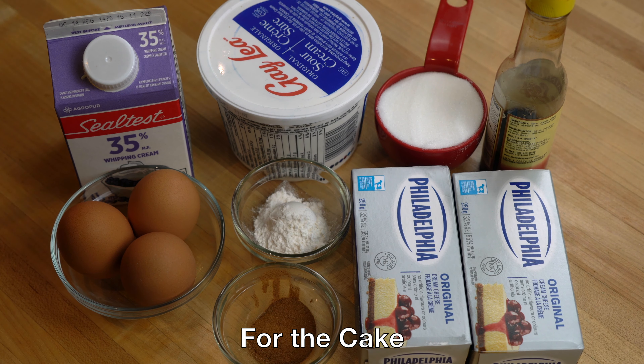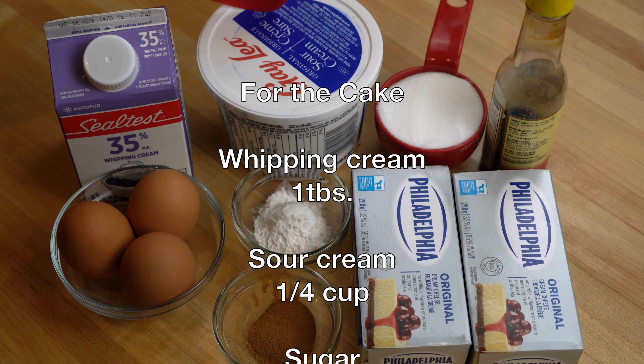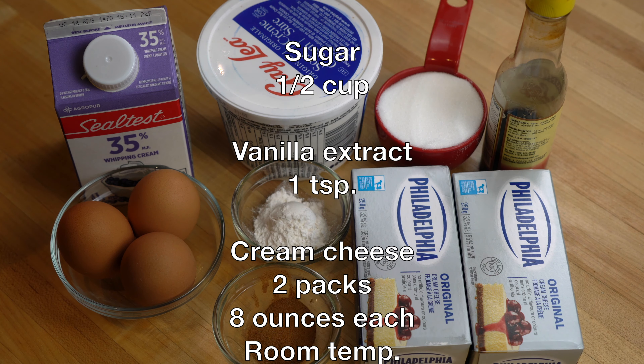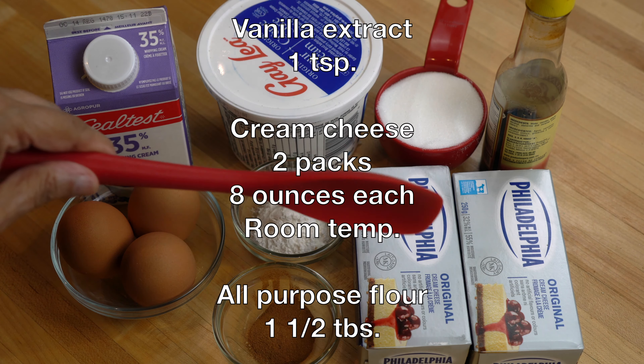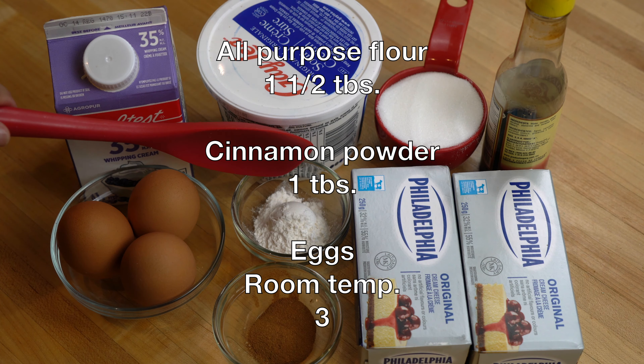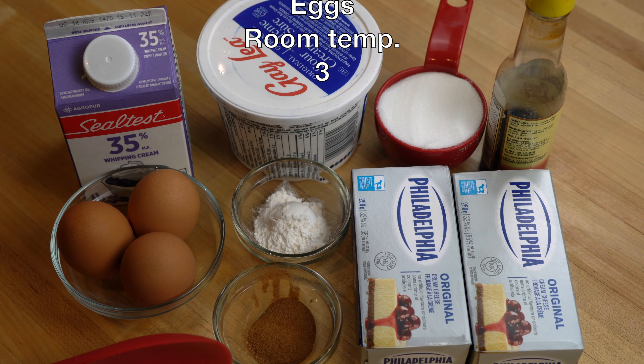For the main part of the cake we will need 1 tablespoon of whipping cream, a quarter cup of sour cream, half a cup of sugar, 1 teaspoon vanilla, 2 packs of Philadelphia cream cheese which is 8 ounces each, 1 and a half tablespoons of all-purpose flour, 1 tablespoon of ground cinnamon, and 3 eggs.